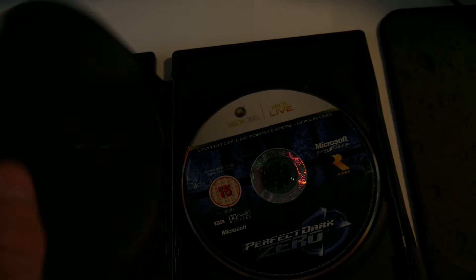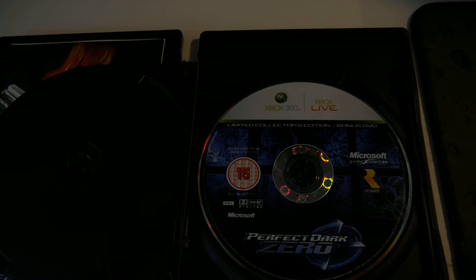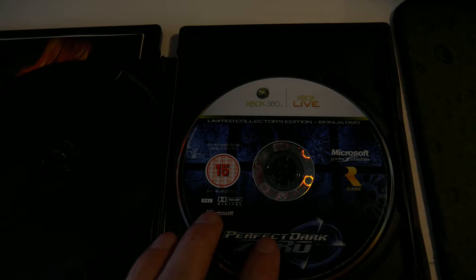This is the game disc, and this is the disc with the special content on it. It includes a wallpaper for your Xbox 360, a picture for Xbox Live, and also a making-of documentary from inside Rare Studios. Pretty cool, pretty interesting stuff.